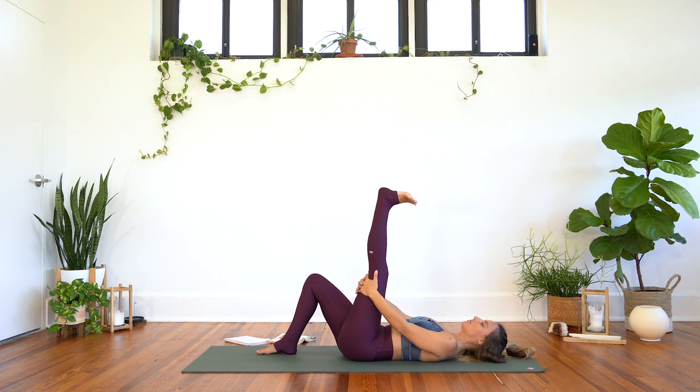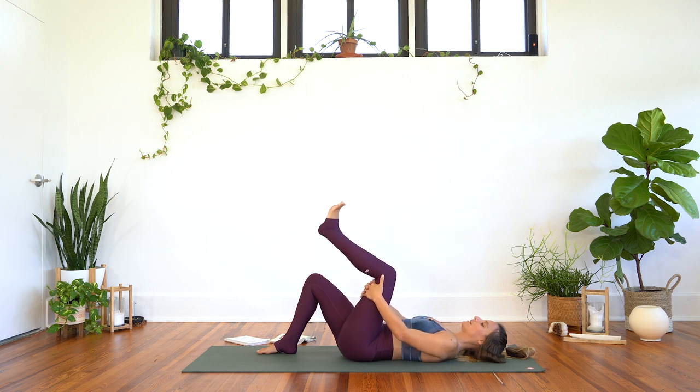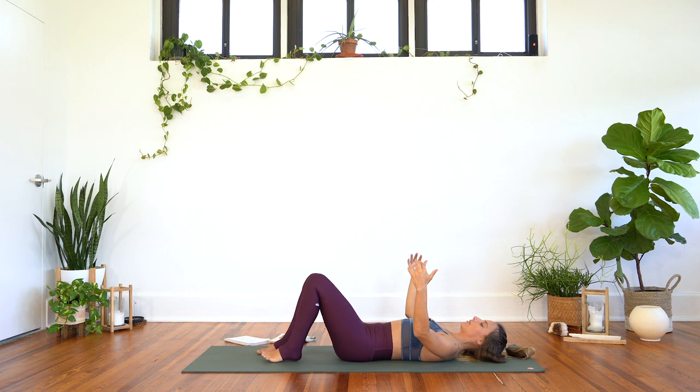This next time when you lengthen, continue to lengthen and hold here and reach through the heel. Maybe bend the elbows and use the strength of your arms to bring the leg a little bit closer to the body. One more breath. And bend the knee, release the hands, set the left foot on the ground.